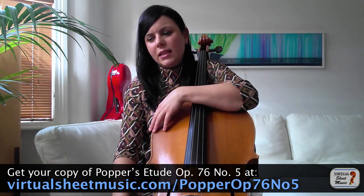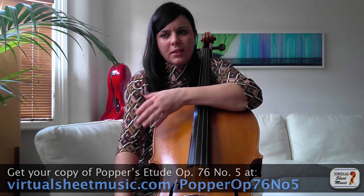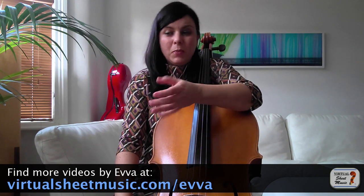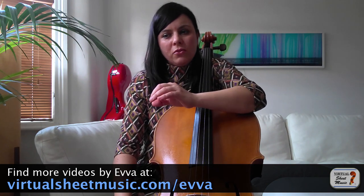It's very different from last month's study, which was for legato, long slurs, and string crossing. This one is for detached notes, and there is a variety of articulations here: staccato and spiccato notes clearly marked with dots, and also those without dots, as well as short slurs.